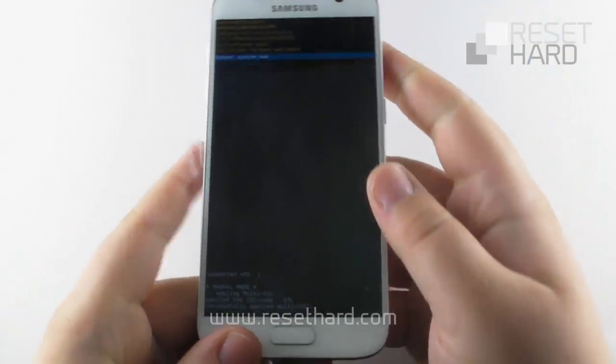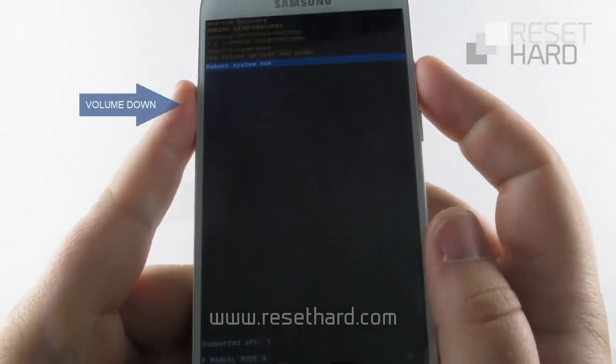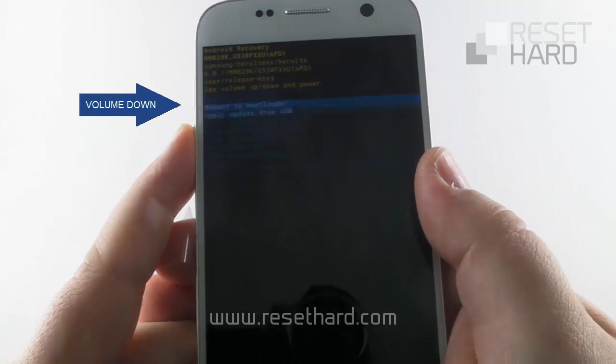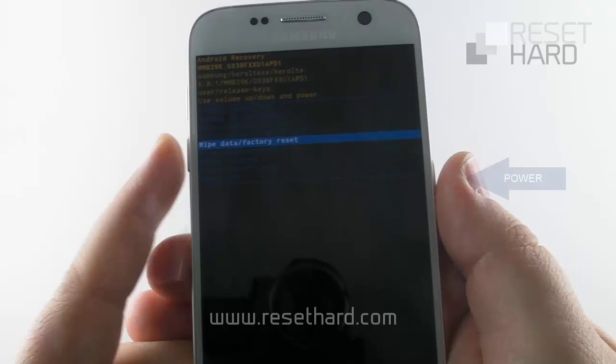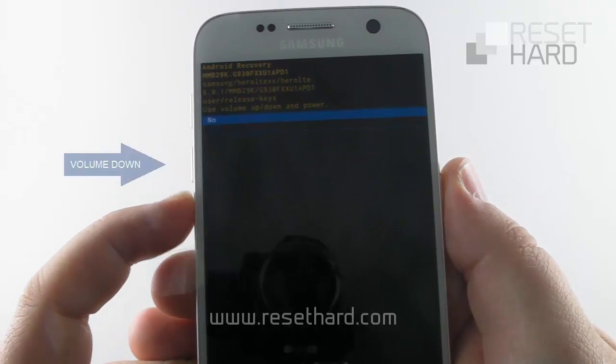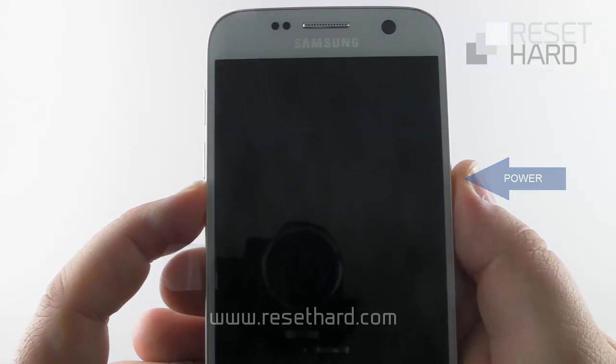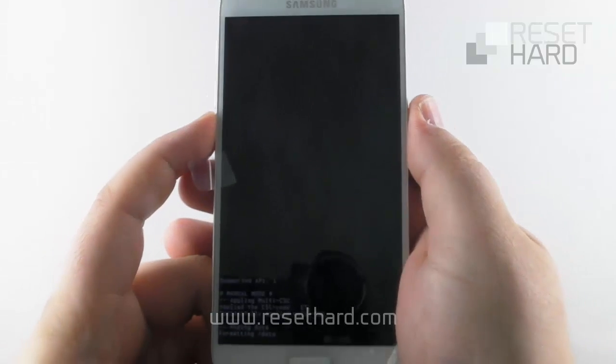Press the volume down to select the Wipe Data Factory Reset option and confirm with the power button. Press the volume down and confirm with the power button. Wait until the hard reset finishes.